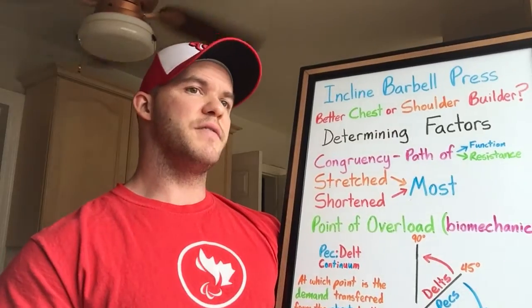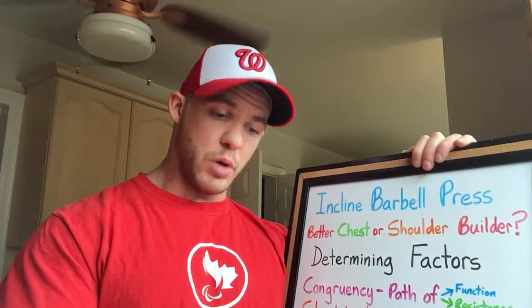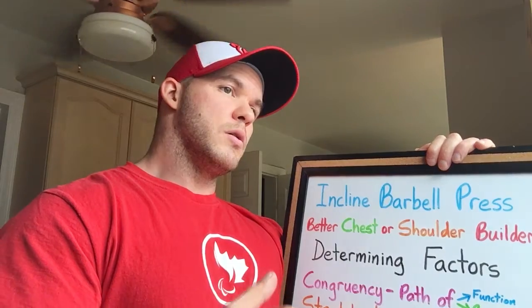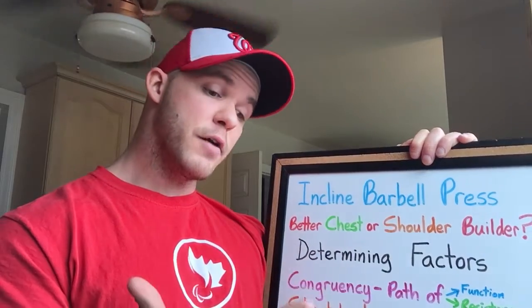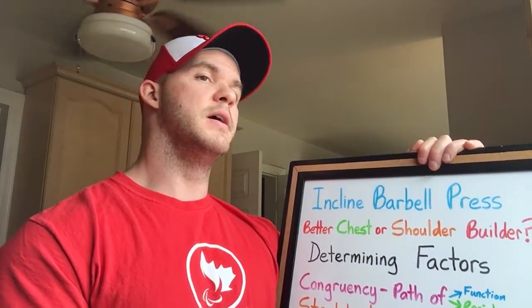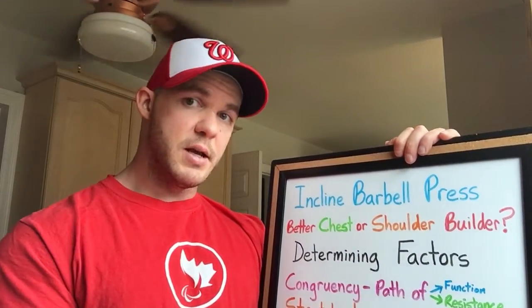We need to give the incline press a fair shake as an upper pec exercise, so let's look at the point of overload. Using biomechanics and the universal law of levers — the lever here being the upper arm bone — directional resistance goes down toward the floor. The point of overload occurs when the lever is perpendicular to the directional resistance. At that position, the shoulder is neither fully stretched nor fully shortened, and the chest — potentially the upper pec — is in a position to do the most work to overcome the resistance.